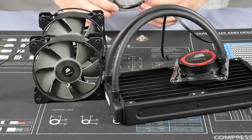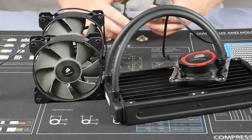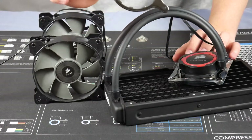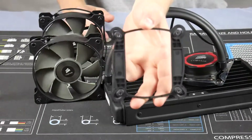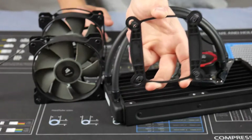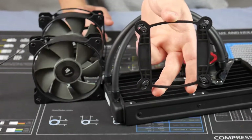This pump also supports AMD — the Intel mounting bracket is already on there, and here's the other bracket that comes with it. While we're on the topic of brackets, we have our backplate. It's important to remember to install the backplate; if you don't, your cooler will not stay on your CPU.